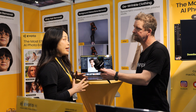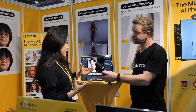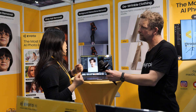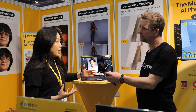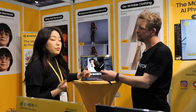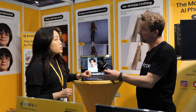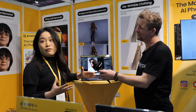Evoto is an AI-powered photo editor. The whole point about Evoto is to simplify your post-editing workflows and make editing fun again. It's a perfect tool for whether you are an amateur, beginner, or even a professional. We provide an all-in-one solution covering colour grading, portrait retouching, background enhancement, clothing, cropping, and we even have our own tether shooting system.